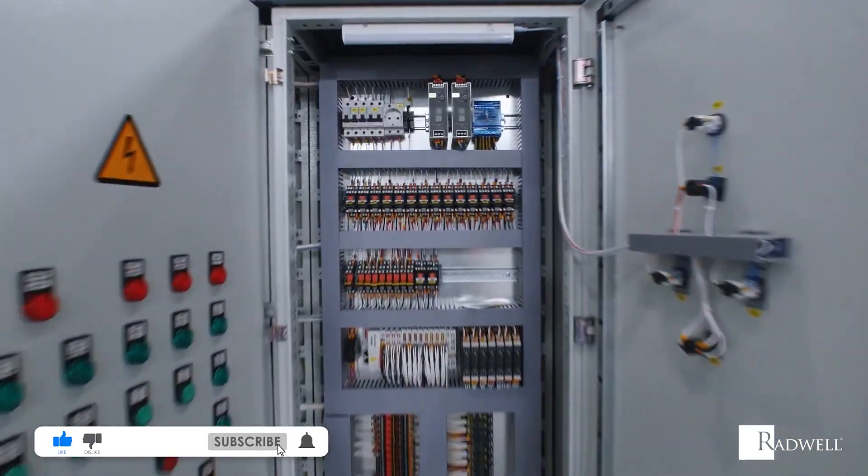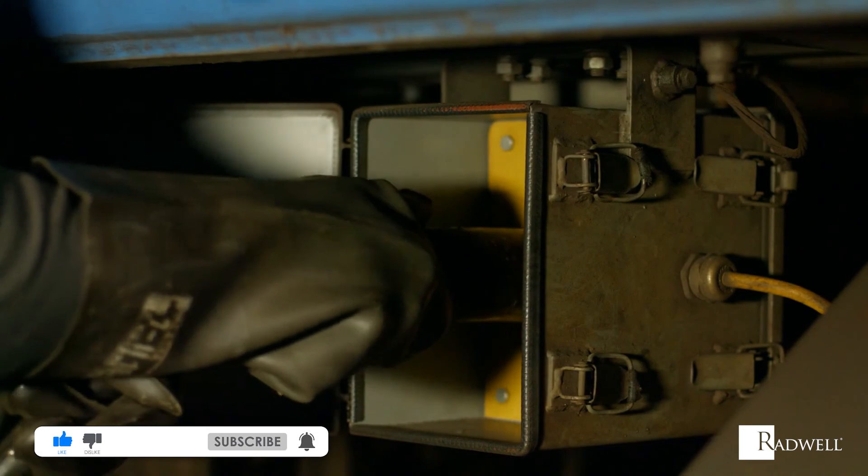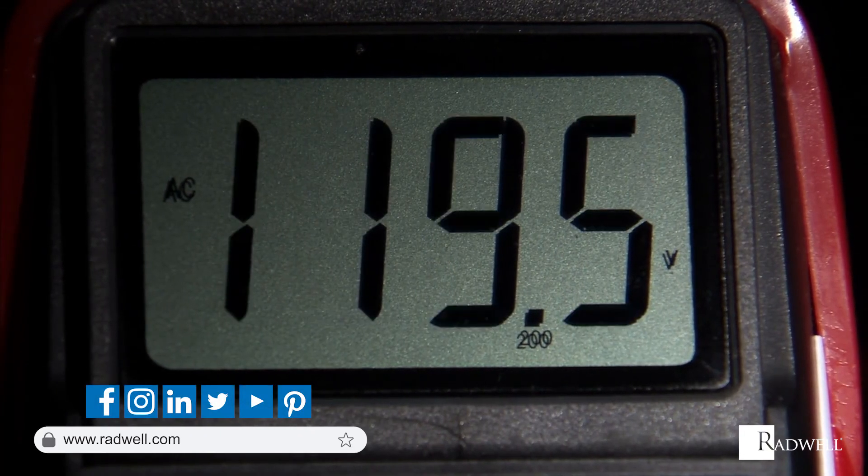If you like this information on bipolar power supplies, make sure to like this video and subscribe to our channel for more videos. For information about Radwell, visit us on the web at radwell.com or connect with us on social media. Thanks for watching.